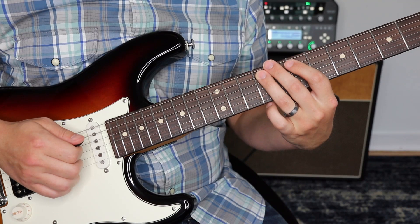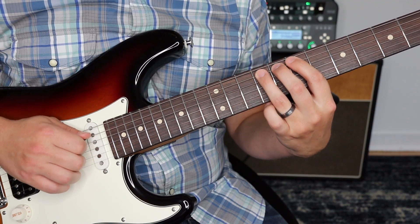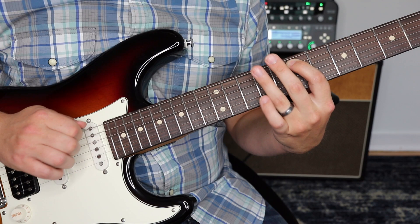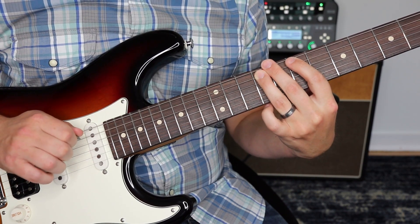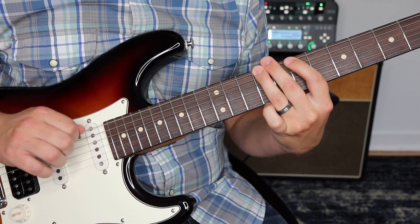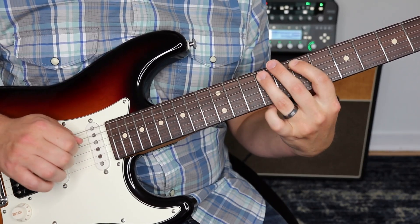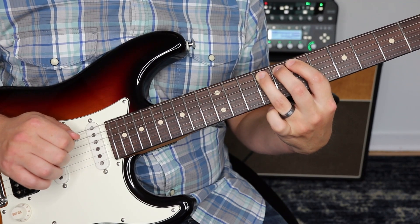Going into this next part. Then back to the ninth fret on the fifth string — we're going to bend it. It's a half step bend, so we just want it to sound like 10. Then we're going to go back to nine and then seven on the fifth string, nine on the sixth string, seven on the fourth, nine on the fifth, seven, and then nine on the sixth. Fifth string seven. And then back to nine, back to nine there, and then 11 and then bend. Let me do that a few times so you can hear it in context, and then from the beginning.